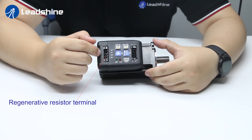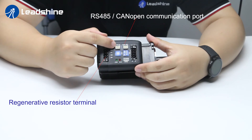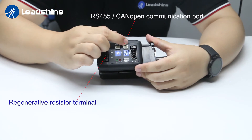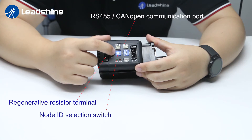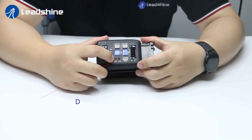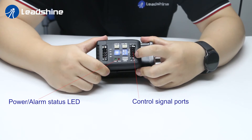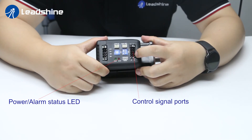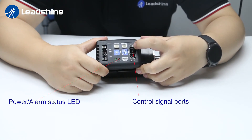As you can see, there is a regenerative resistor terminal on the motor body. There is an RS485 and CANopen communication port on the motor body for signal in and out, as well as a communication node ID selection switch. There is a baud rate and onboard terminal resistor selection switch. There is a power and alarm status LED. There are four programmable digital inputs allowing sync inputs and source inputs, and two programmable digital outputs allowing single-end connection.